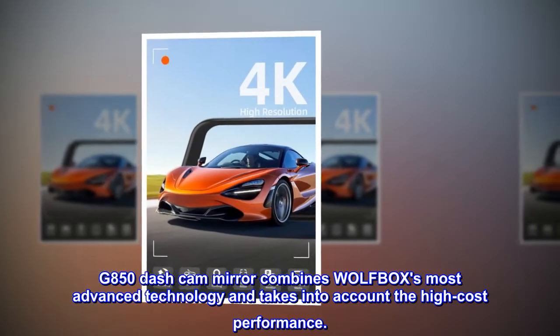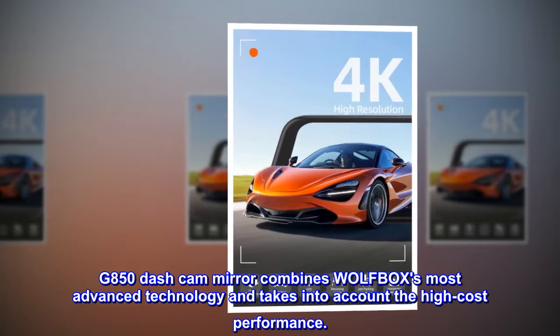G850 Dashcam Mirror combines Wolfbox's most advanced technology and takes into account the high-cost performance.